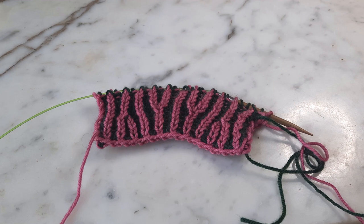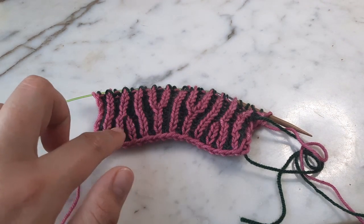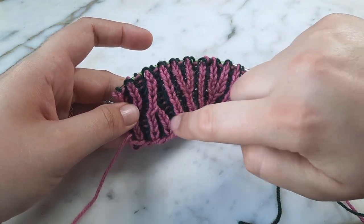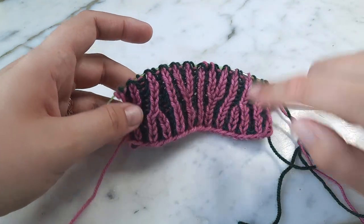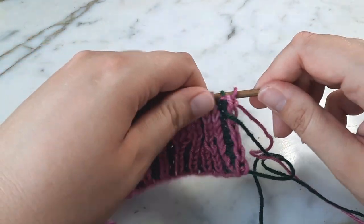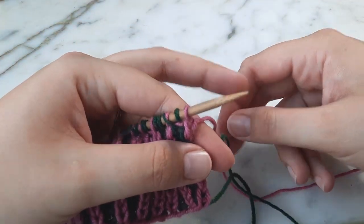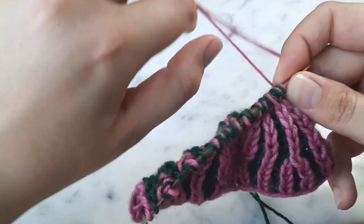Today I would like to show you how to work a brioche right-leaning decrease, which you can see in my work right here. It's where the left column of brioche stitches leans over the right column, going from three stitches down to one. I will do this using my color A yarn, the pink.